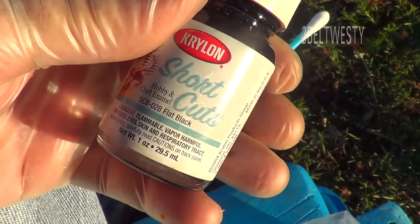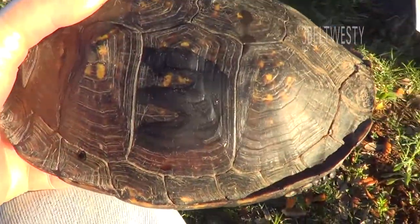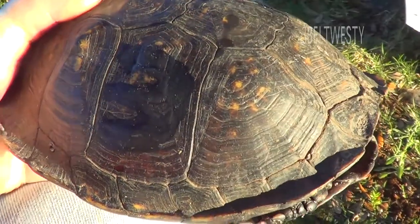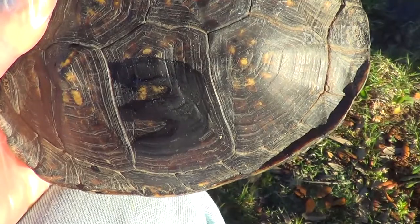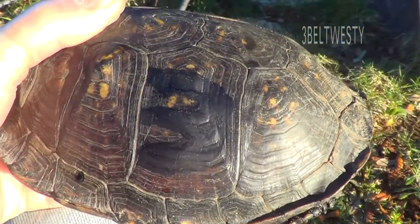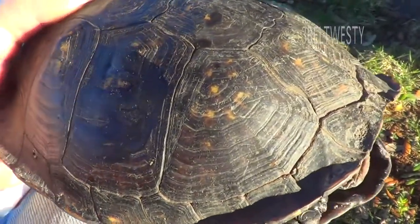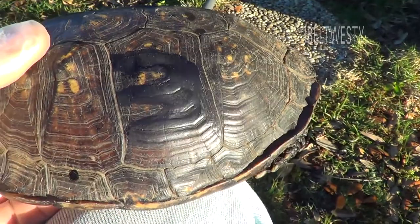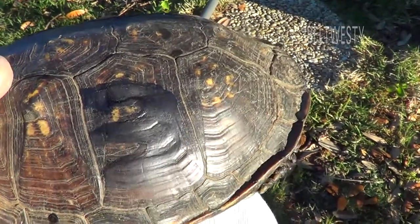The Krylon Shortcuts Black hobby paint, 1 ounce, is what I use to mark wild box turtles with. Yesterday I used a flat marker, but I found my paint. This actually lasts — what I had on last time — half a year to a year. I prefer black because it doesn't really screw up the camouflage. Flat is better.